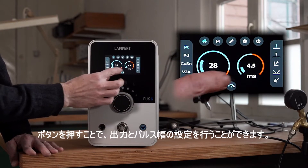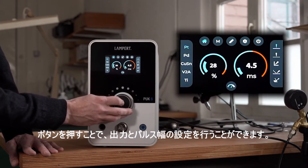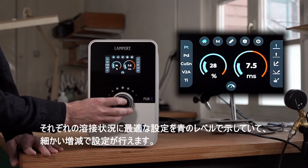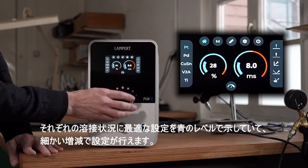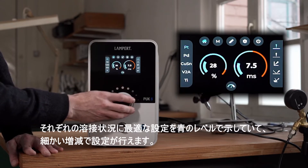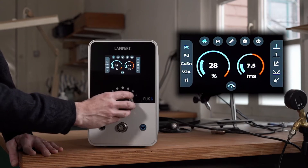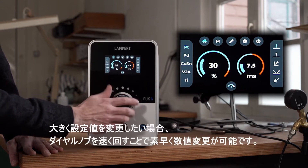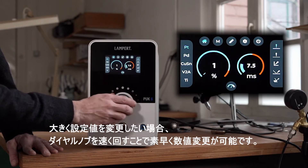The settings for power and welding time are easily accessible by pushing. The selection works in finer increments and blue levels show the optimum setting for the respective welding situation. If you turn the knob faster you can set the higher numbers more quickly and more easily.